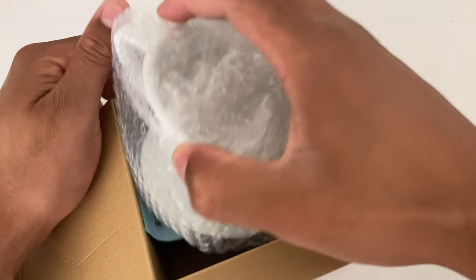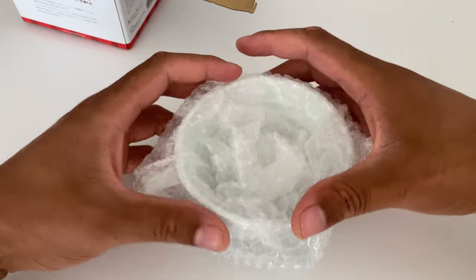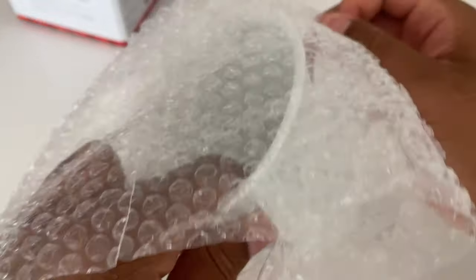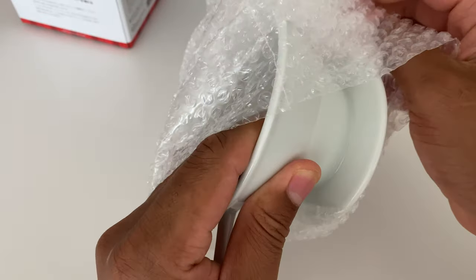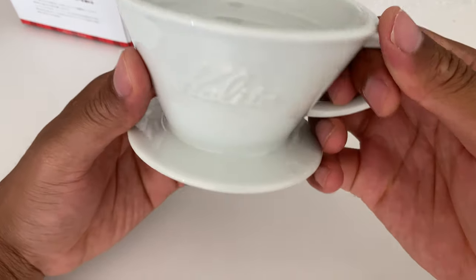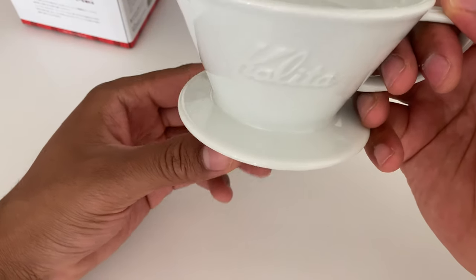Inside is the cup — it's the Wave. There's a lot of bubble wrap. And here is the filter. It's basically just a cup: you put the filter on top and let the coffee drip down into the Wave.